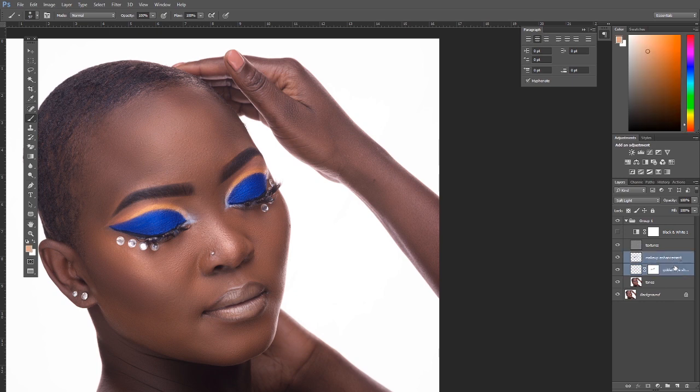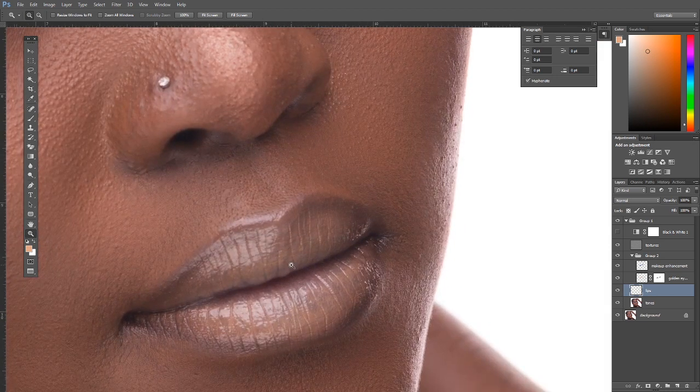Put these layers in a group. See the before and after — we've made the makeup very precise. Next we'll come back to working on the mascara and straightening it out. But first, the next step is to work on the lips.